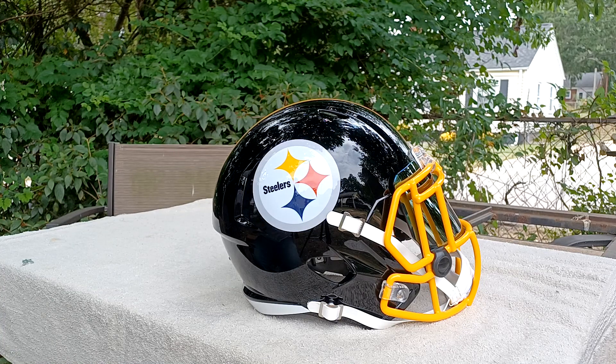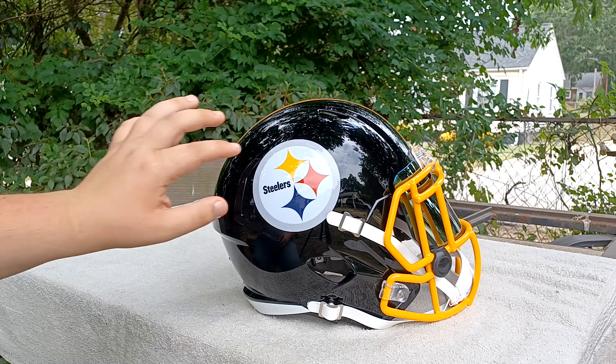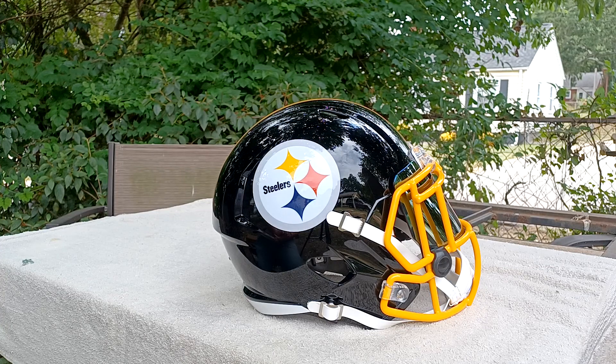I know since this is my first unboxing it is kind of bad, but just bear with me because I will be getting better. Go ahead and subscribe, like, and comment. This video will be posted and I will leave the information for this helmet in the description down below. It's www.greengridiron.com.